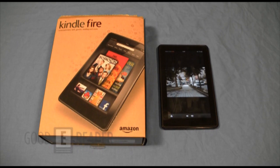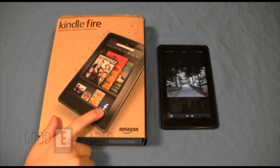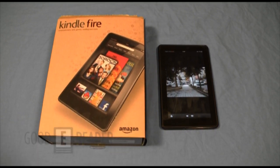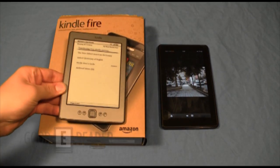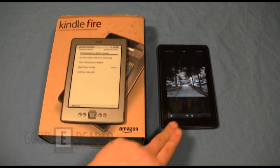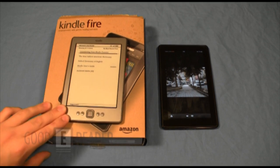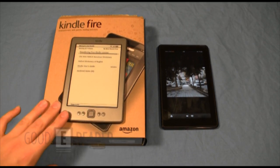Marcus agrees — looking at the box itself, there are maybe two books shown and everything else is magazines, apps, games, and TV shows. It's definitely an entertainment device. The reason e-reading is secondary is because Amazon released other Kindles alongside it: the basic Kindle and the Kindle Touch, both e-ink devices. So making the Kindle Fire an entertainment tablet rather than an e-reader makes sense since they have separate dedicated e-ink devices.